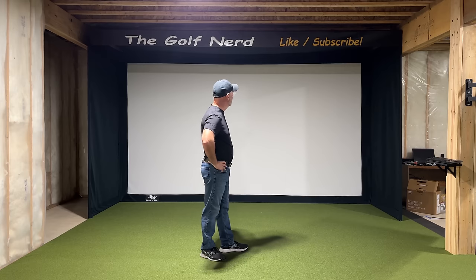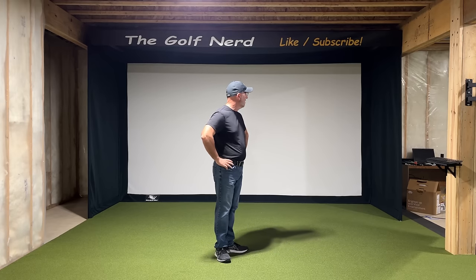Today is day three of the project. As you can see, I got the enclosure finished yesterday — it turned out really great. The quality of the materials is excellent. The scope of work for today is I need to run some outlets, reroute the ethernet cable, get the computer set up, put up the projector, and decide on exactly how much ball flat I want and then cut in the hitting mat into the turf. Those are all the things on the agenda and we'll see how far we can get on day number three.